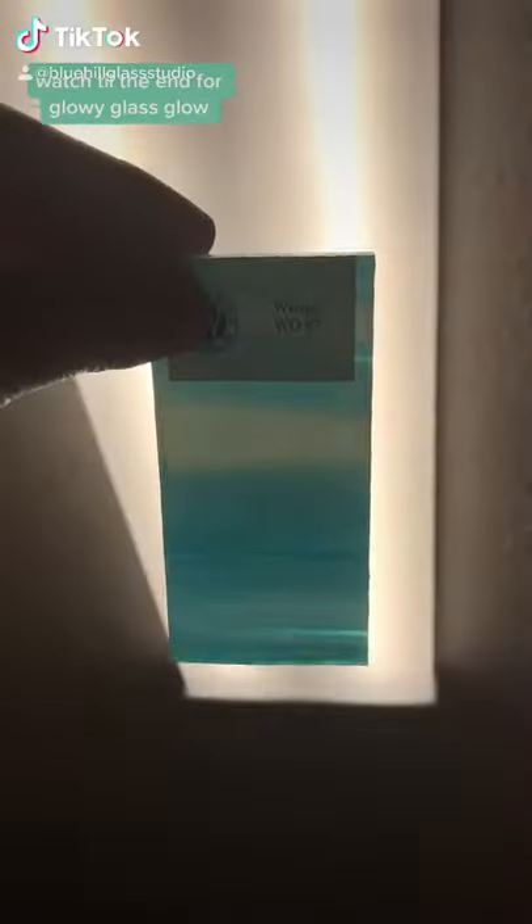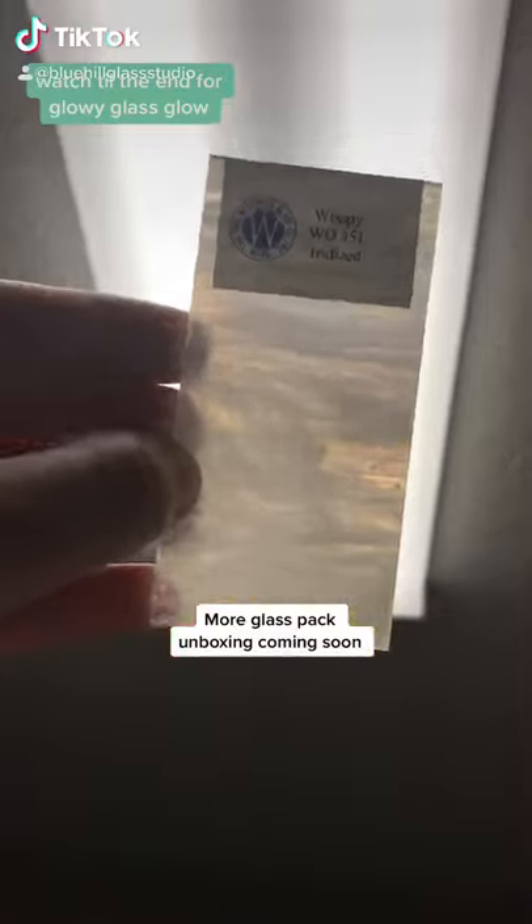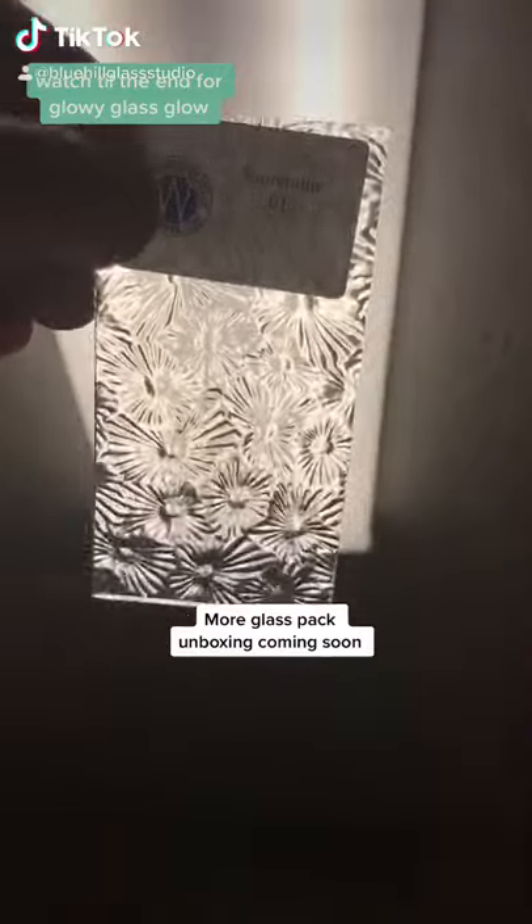Here's some pieces that I really like from the box. All right.